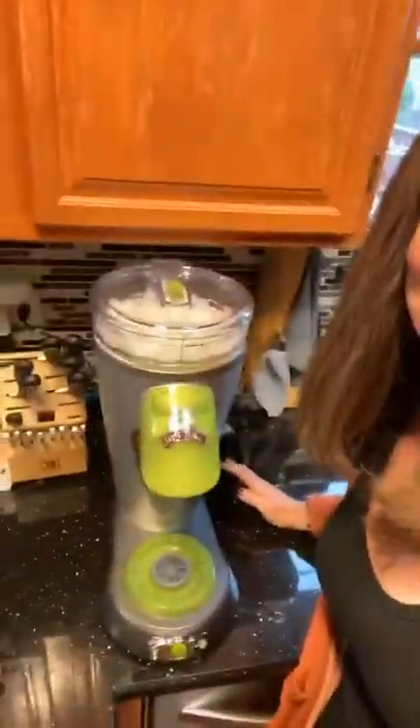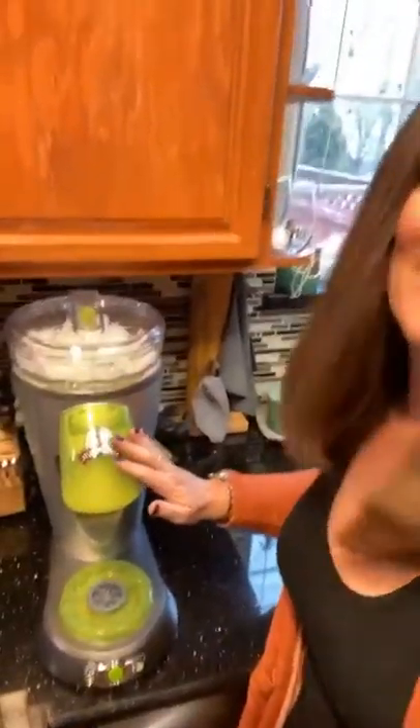I finally bought a Margaritaville margarita machine because I had to. Kohl's Cash determined that I had to and there's nothing else I needed at Kohl's, and I couldn't go shop in person so I had to order online — so this is what I decided to get.